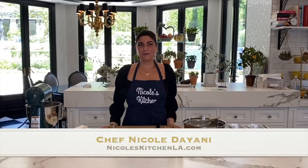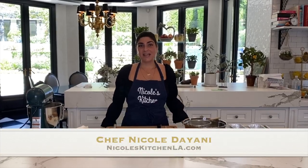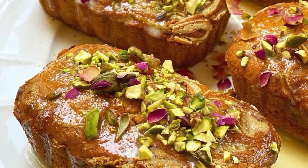Hi everyone, I'm Nicole from Nicole's Kitchen. Today I will be baking a saffron halva pound cake. I'm so excited to be working with Farhan Flavor Series one more time, so follow along and bake with me.